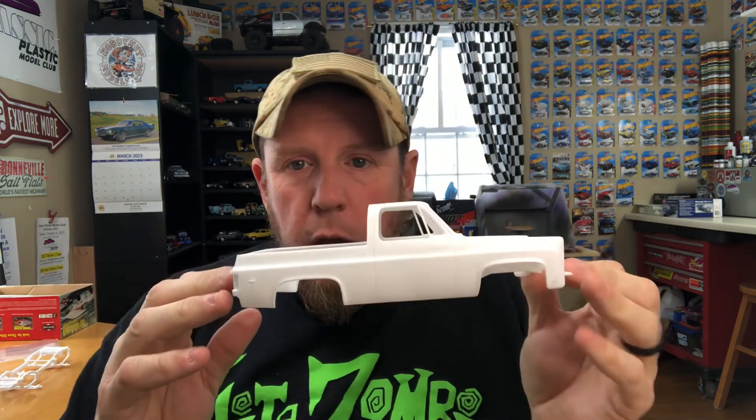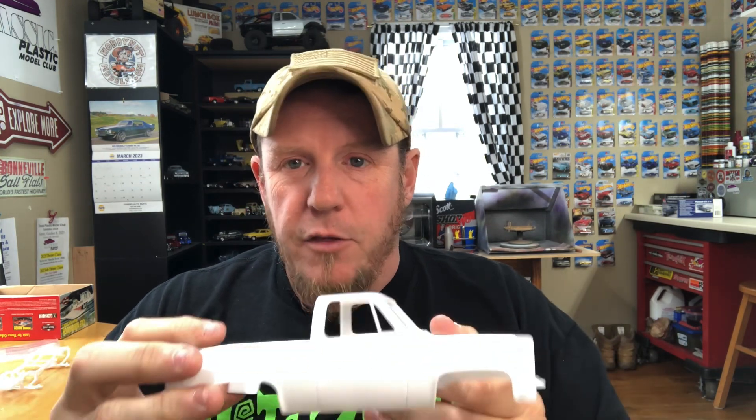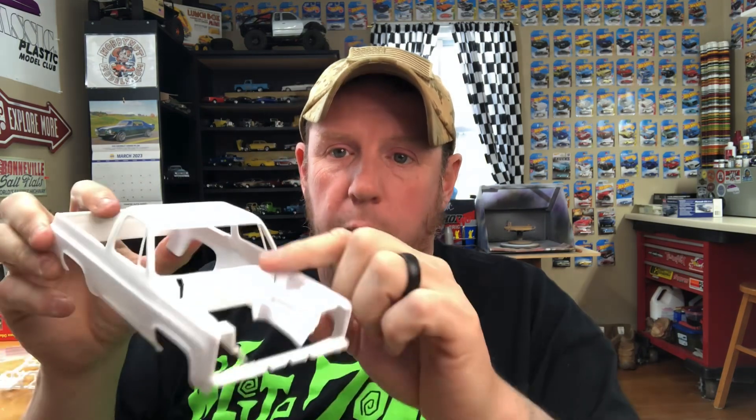The body is really nice. It had some mold lines along the tops of the fenders, which I sanded off and rescribed the lines. One thing I didn't like was the door handles — in my opinion they were too small in scale for the body, they looked itty bitty. Since this is going to be a pulling truck with bright colors and flashy style, I got rid of them. I sanded off the door handles, door locks, smoothed all that out. There won't be any door handles or emblems, and I got rid of the wiper arms. Then I rescribed the panel lines for the doors after all that sanding.